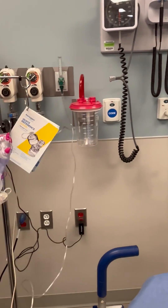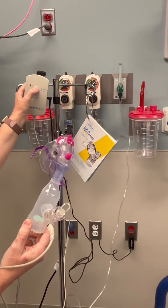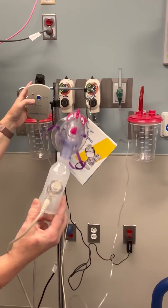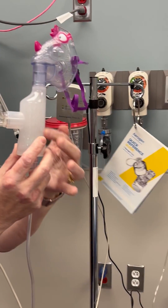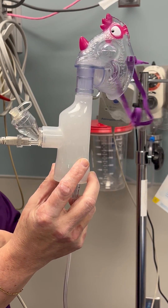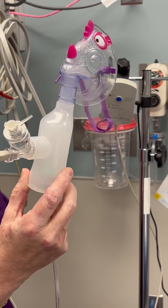When you come over to the Aerogen unit, you're just going to press that blue button. Everything's plugged in — turn it on. And now you can see how it's becoming — there's the mist. And now you just administer it to your patient.